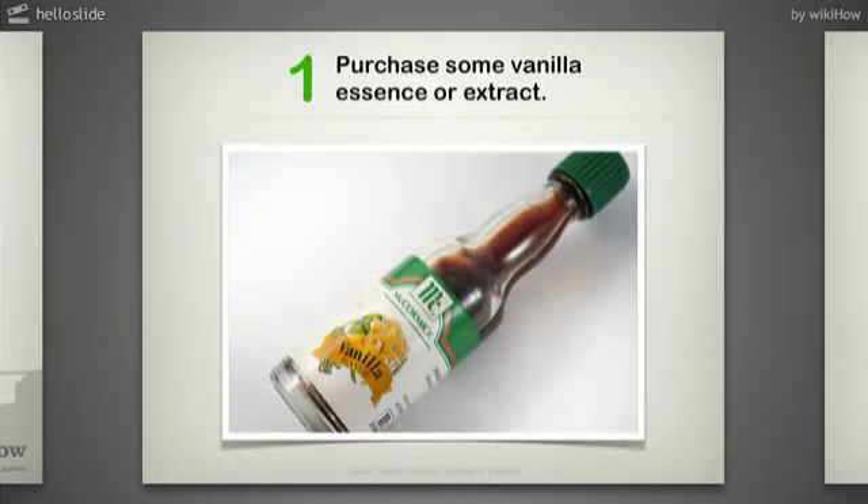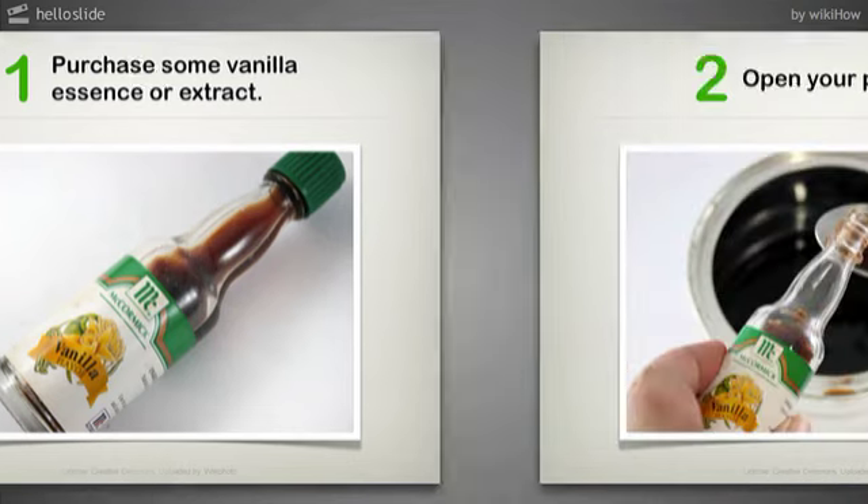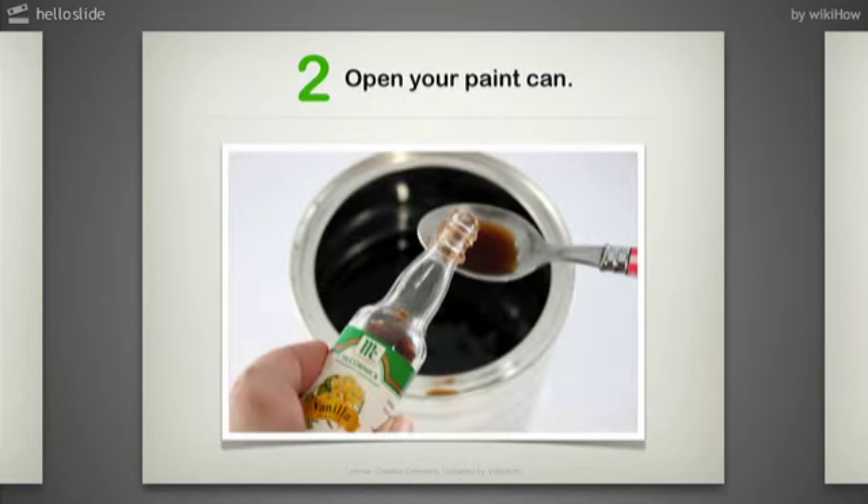Step 1: Purchase some vanilla essence or extract. Step 2: Open your paint can. For every half a liter of paint, add 1 teaspoon of vanilla essence and mix with a paint mixer.